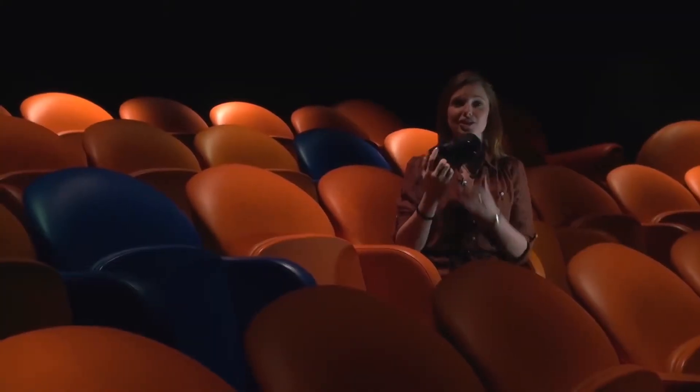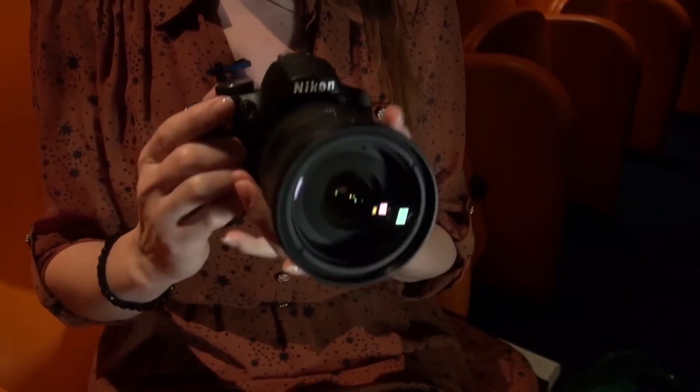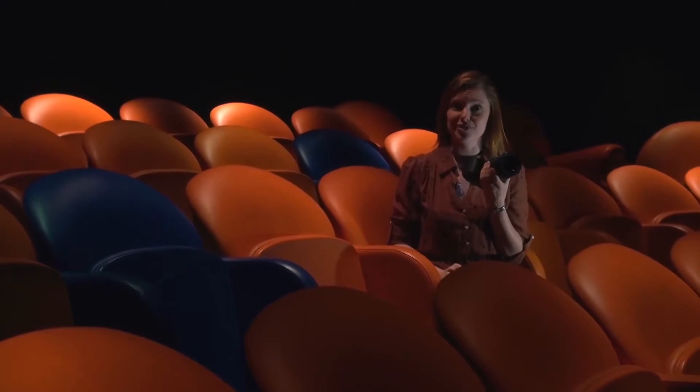This is a Nikon D3200, the latest of Nikon's DSLR cameras. It's the entry-level model and today I'm going to show you a little bit about what it can do and the features that it has going for it.